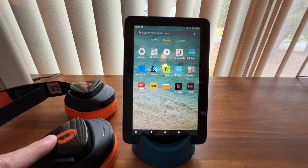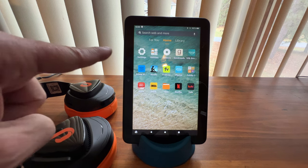Here's how you can pair a GQU G90 Bluetooth gaming headset with your Fire tablet.